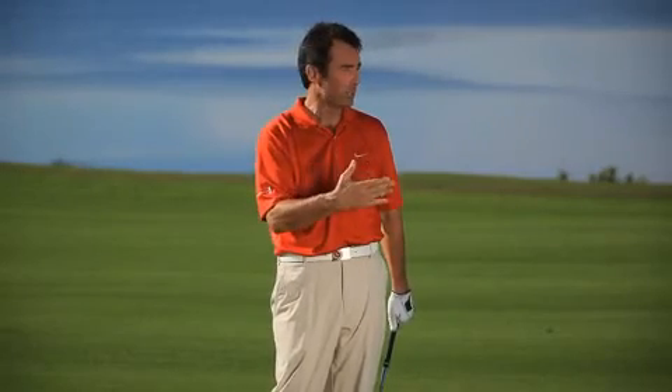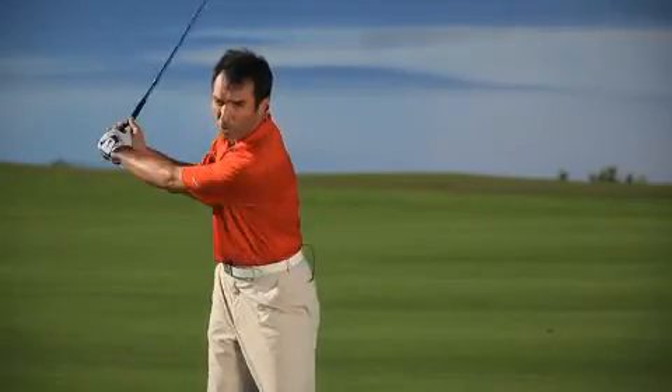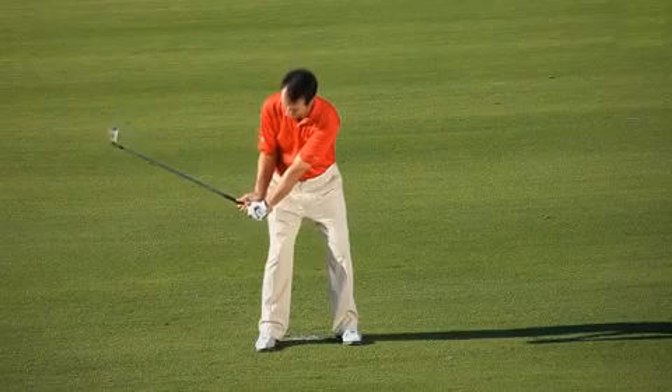It doesn't give you any harm, but you can't really stop the ball on the green. It's not good ball striking. So what we've got to explore is what we have to do in order to get solid with our irons coming into the ball and lose that thin.